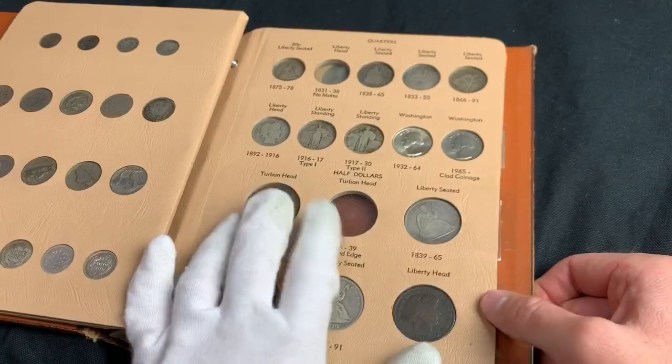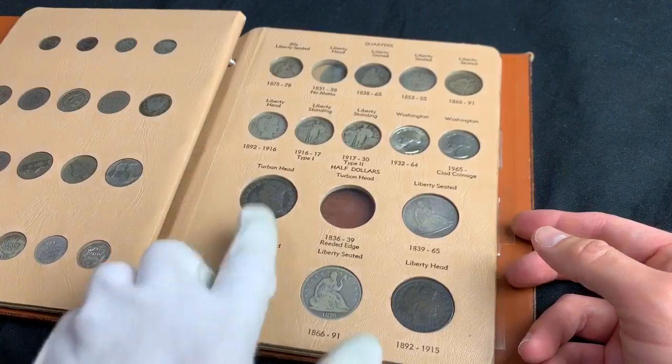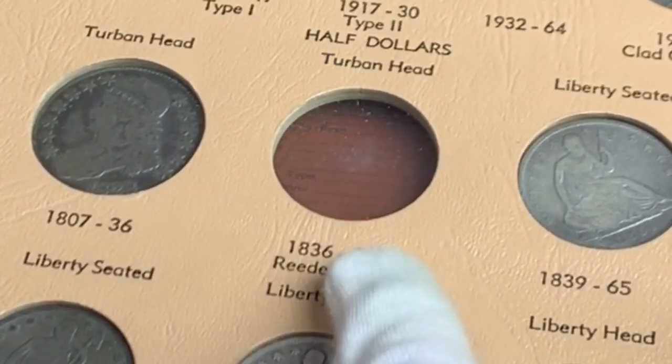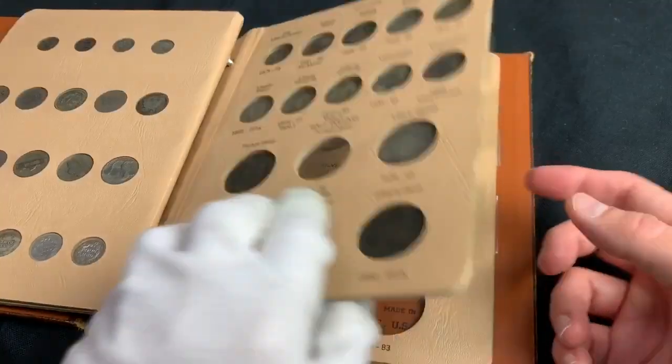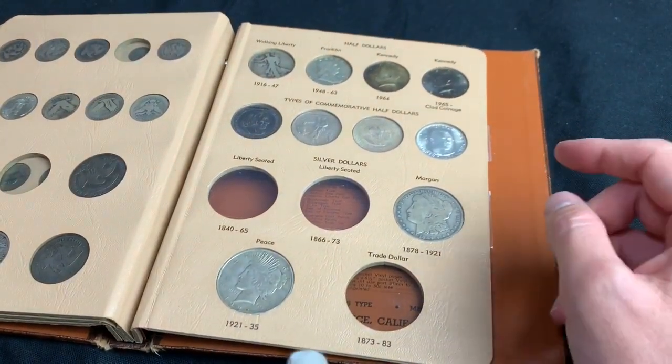Still need — they didn't have any of these. I tried to get one. Didn't have that right there. I have one, but I need a little bit older one there. It's all right, I will get it eventually, I hope. As my mother used to say, God willing and the creek don't rise, I will get it.